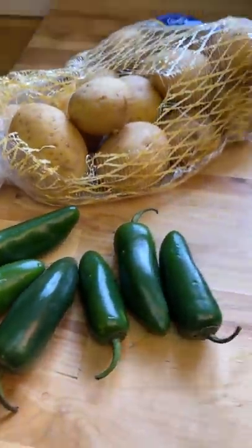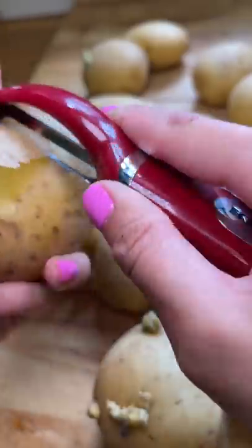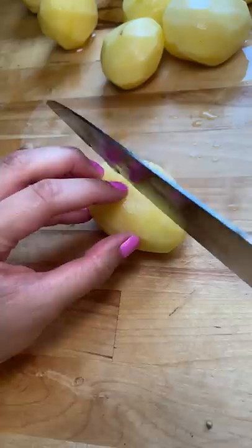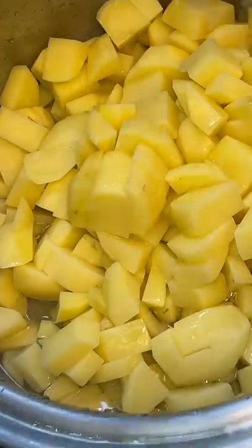I had extra potatoes from my picadillo video and extra jalapeños from my candied jalapeño video and needed to figure out what to make. My first thought was to make fries topped with jalapeños and cheese, but then I didn't want to fry anything, so I decided on trying to make spicy mashed potatoes.